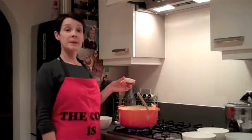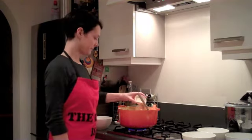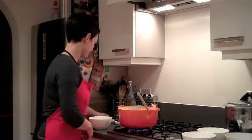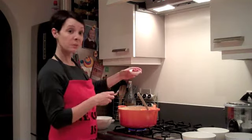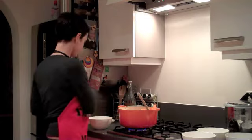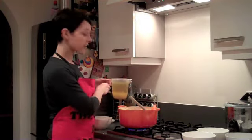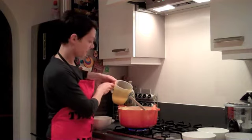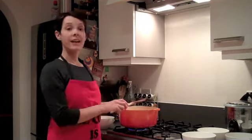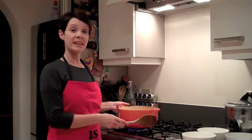Add the spice mix: a teaspoon each of ginger, turmeric, paprika, and cinnamon, and two tablespoons of tomato puree. Add in enough vegetable stock to completely cover the veg. Heat the mixture until it's simmering, then cover and cook for 45 minutes on a low heat.